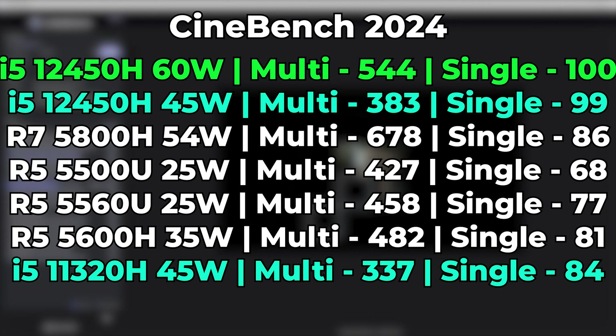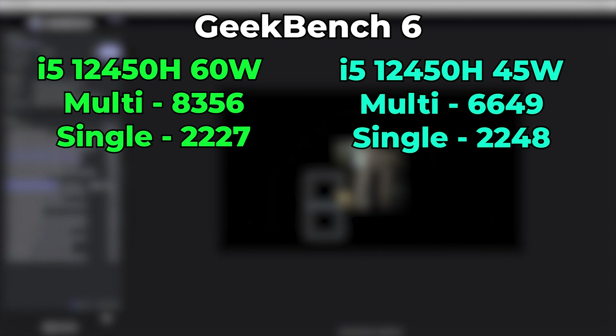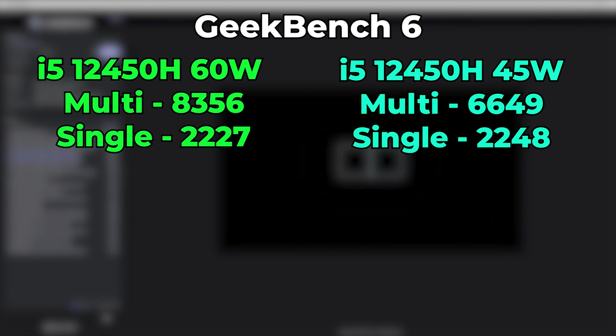These gains are only going to be felt on benchmarks that use pretty much the entirety of the cores. In Geekbench 6 at the stock 45-watt TDP, we get a single-core score of 2,248 and a multi-core score of 6,649. Once we raise the TDP to 60 watts, single-core performance drops very slightly — within margin of error — but multi-core performance jumps to 8,356, consistently showing a massive increase.